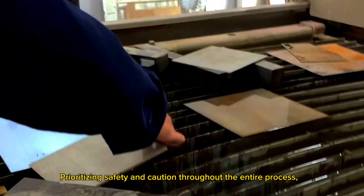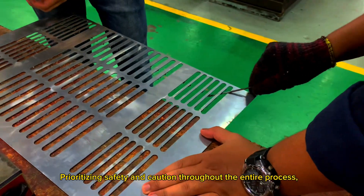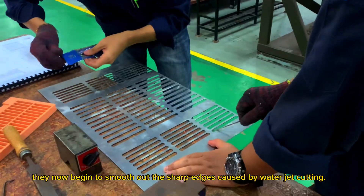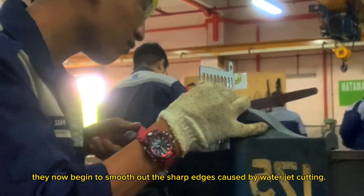Prioritizing safety and caution throughout the entire process, they now begin to smooth out the sharp edges caused by water jet cutting.